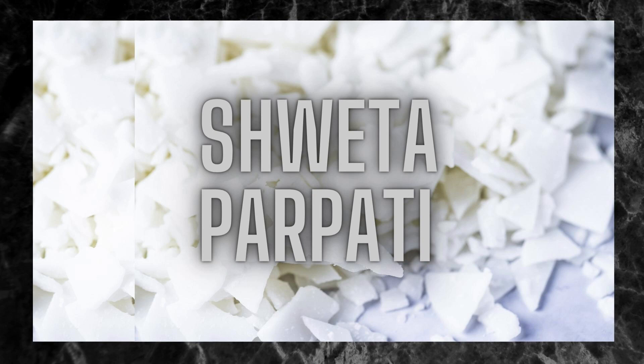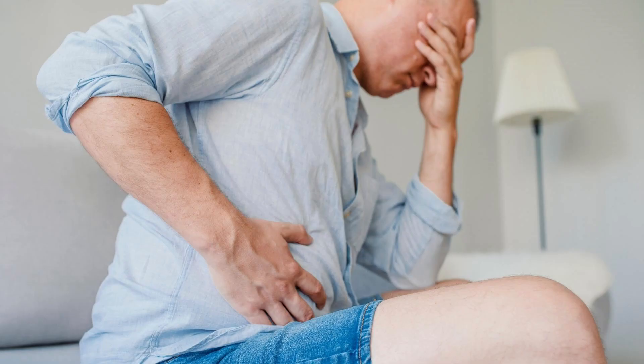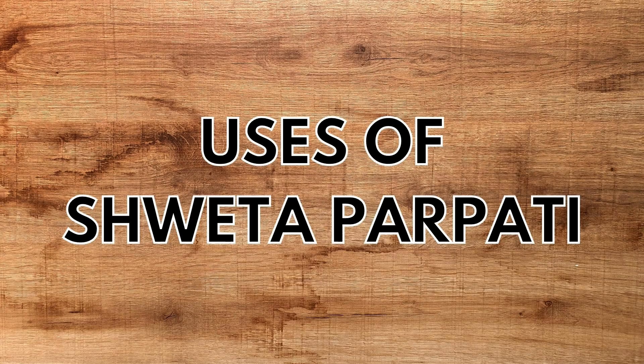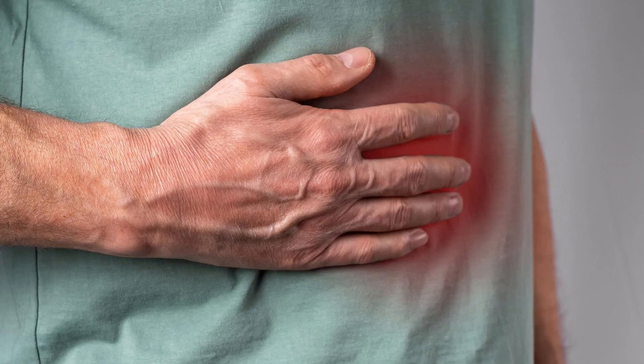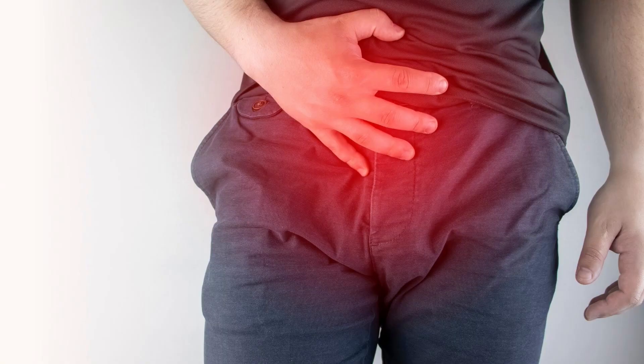Today let us learn about Shweta Parpati, an Ayurvedic medicine used in the treatment of difficulty in urination, dyspepsia, etc. This is also known as Kshara Parpati. It is used in the treatment of dyspepsia, urinary calculi and difficulty in urination.